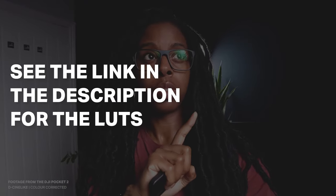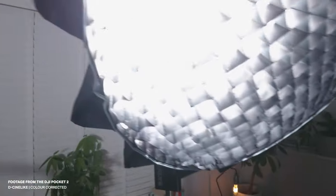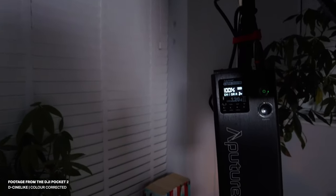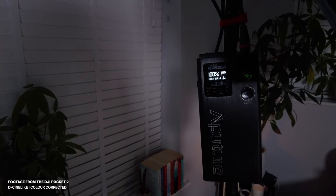I've got my Aputure 120D light and a panel light behind me. The 120D is the one up here — I've got the light dome on it as well. I'm currently shooting at 100% brightness with this light, so I've basically got as much light in the room as I can have at the moment.